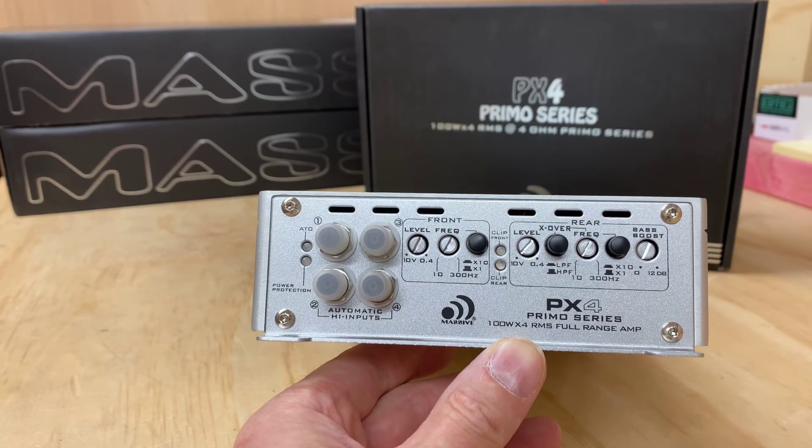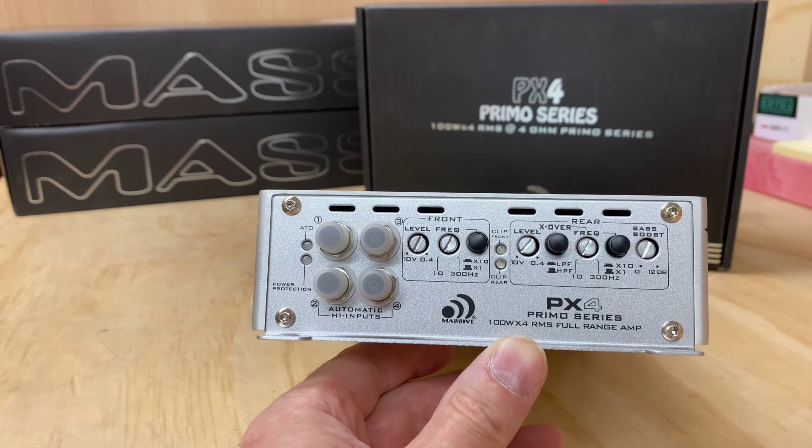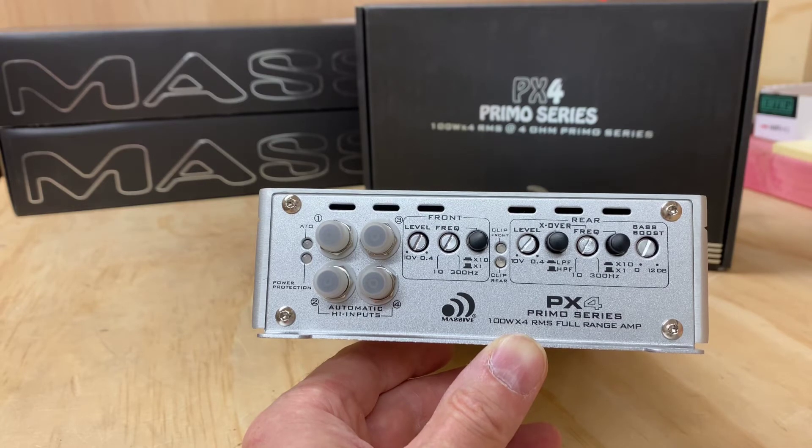What I do like is on the rear, you've got the crossover bass boost. The front speakers — where you've got your high end — you can adjust to suit. And then the back end, where you want a bit of extra bass, there are a few more settings for the rear of the vehicle. I thought that's quite cool.